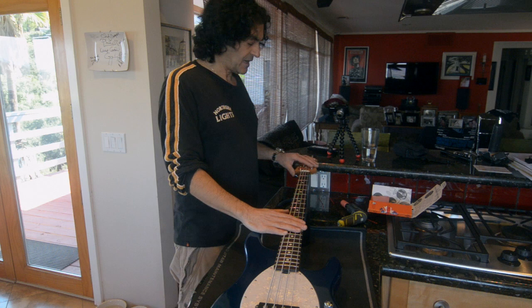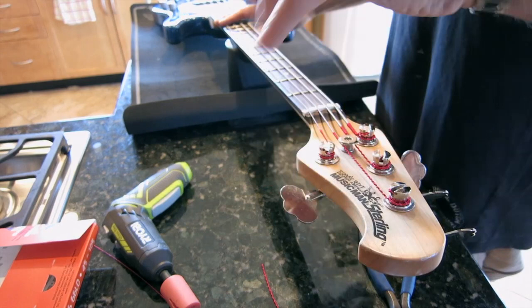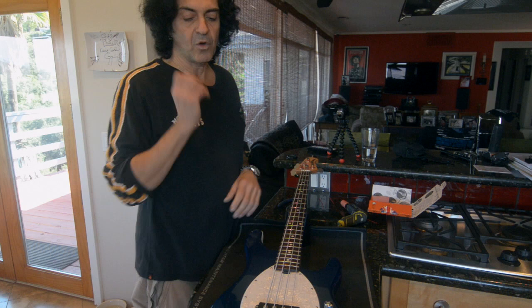Okay, so I've got these strings put on now. Each has about two to three wraps around the winding post, and I'll get them almost up to pitch.